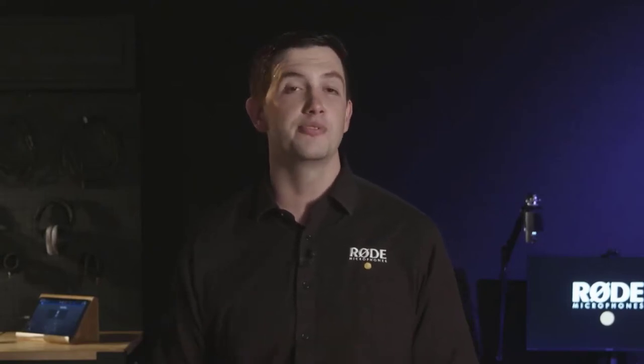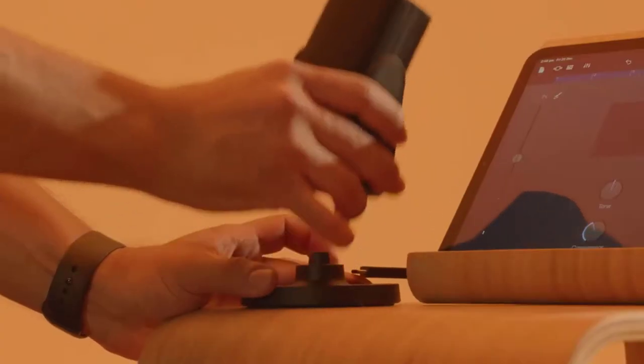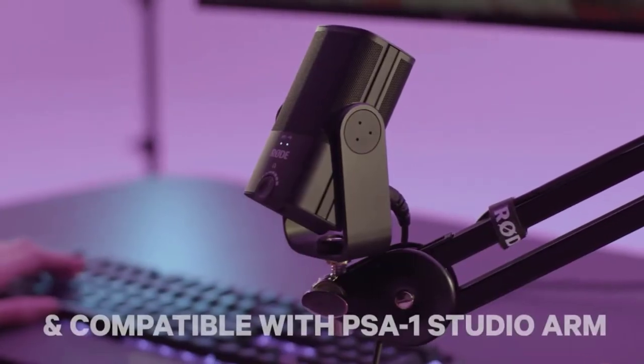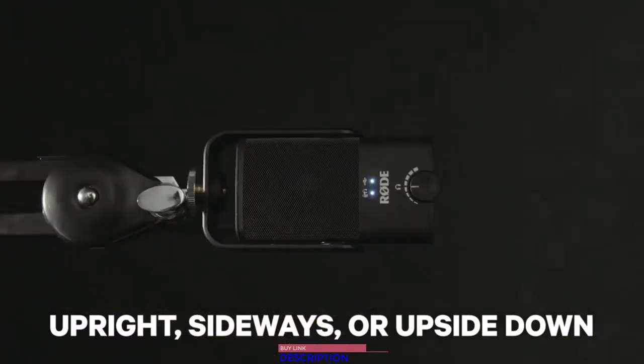On top of its studio-quality sound, the NT-USB Mini packs in a host of other features to help you simplify your setup. The unique detachable magnetic desk stand provides a sturdy base on any desktop and also makes the microphone incredibly easy to remove and attach to a microphone stand or studio arm like the compatible PSA1. The unique 360-degree swing mount means you can position the microphone upright, sideways, or upside-down, resulting in the perfect placement in any recording scenario.